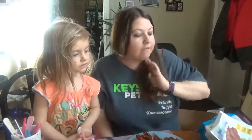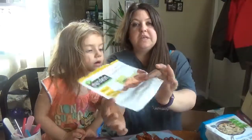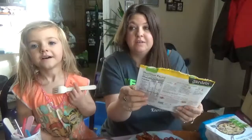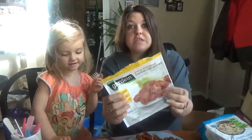Our first Gardein product — I have not tried these yet — is the Sweet and Tiny Barbecue Wings. This is the first time I've seen them at the store, so I'm excited for that. They're from plants.